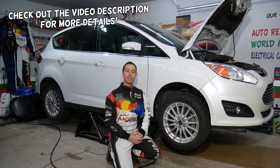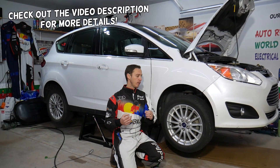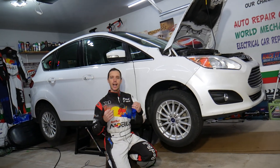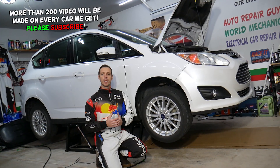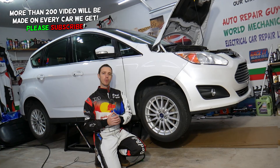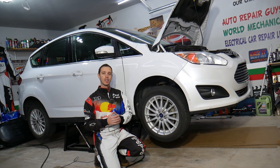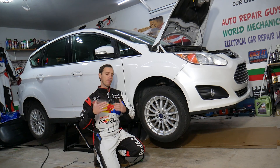Welcome back to Electrical Car Repair Life. This will be a super helpful video for anyone with a Ford C-Max, Ford Fusion, Lincoln MKZ, hybrid or plug-in hybrid energy engine, with a check engine light on for code P0118. Even if you don't have a hybrid engine, stay with us — we'll explain what most likely causes code P0118 and how to fix it.